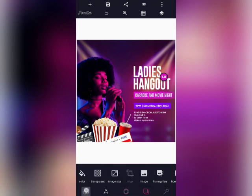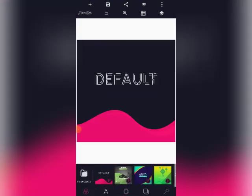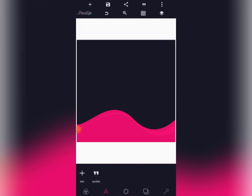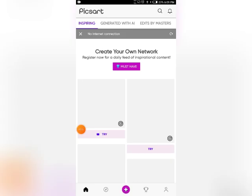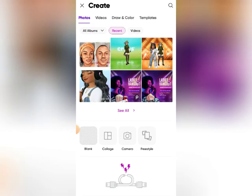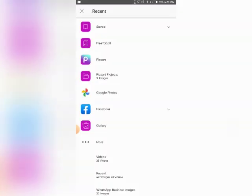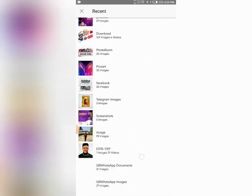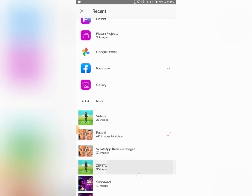Let's start from scratch. We are going to be moving to PixArt. In PixArt, we are going to be clicking on the plus icon, then we go to album, then we go to our downloads and open with that image.